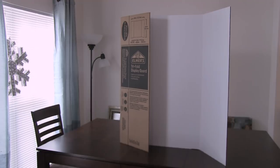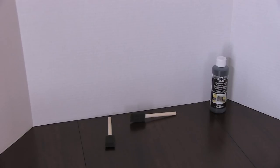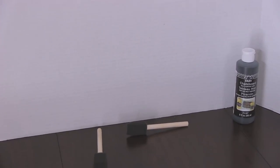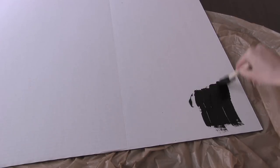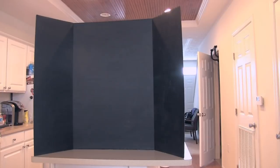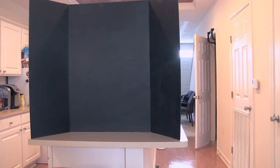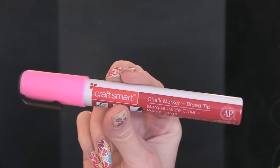I asked you guys for DIY party ideas and a ton of people said photo booth. I don't have an entire wall in my house that I can decorate for this, so I got a tri-fold display board and I painted it with chalkboard paint. All you have to do is follow the directions on the bottle. Once it dries,